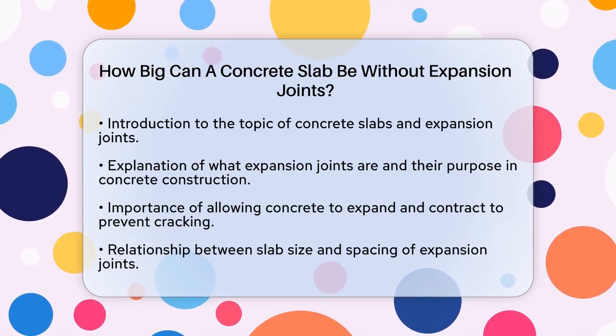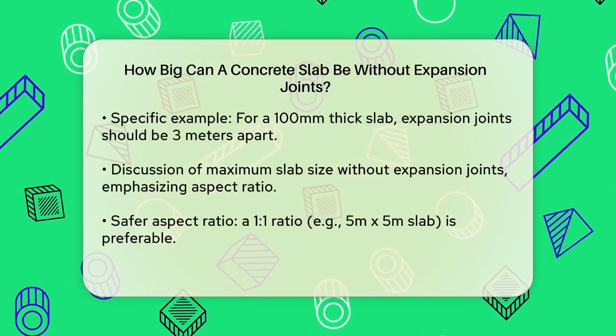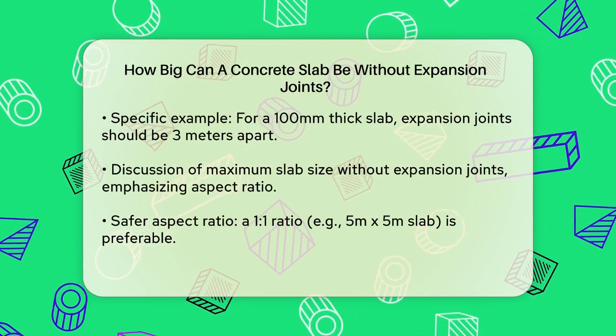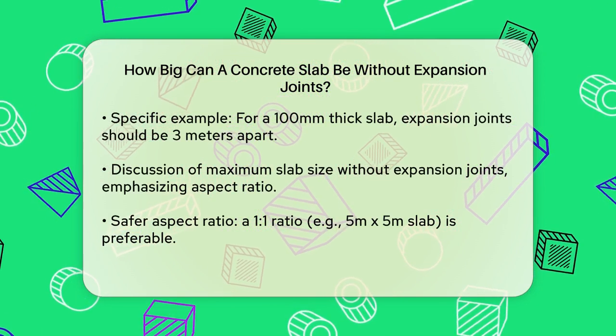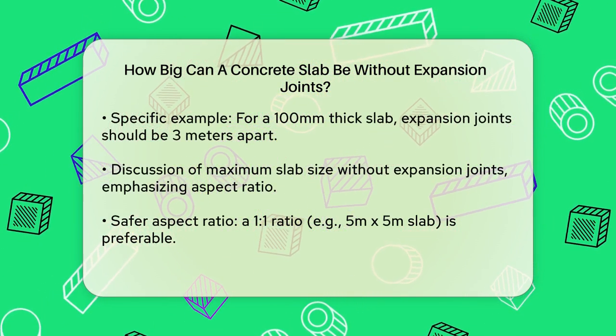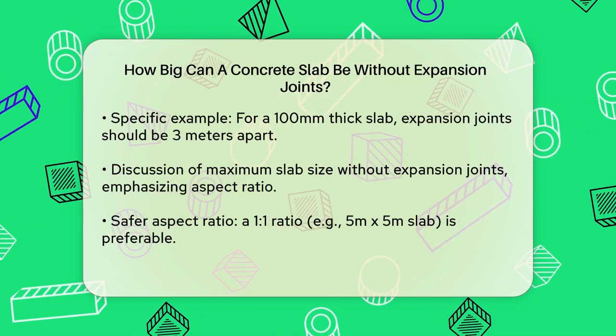The size of the slab and the spacing of expansion joints are closely related. For instance, if you have a slab that's 100 millimeters thick, the expansion joints should be placed about 3 meters apart. This is calculated by multiplying the slab thickness by 30, so for a 100 millimeter slab, you'd need joints every 3,000 millimeters.